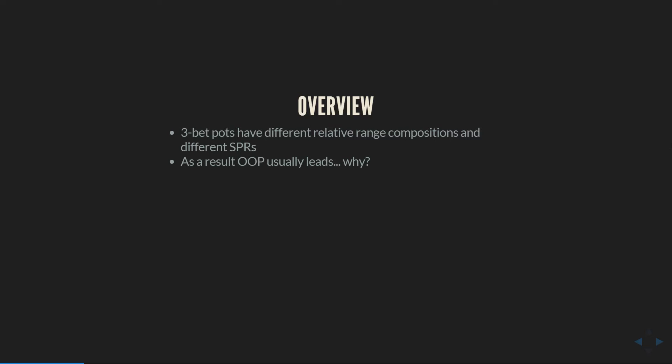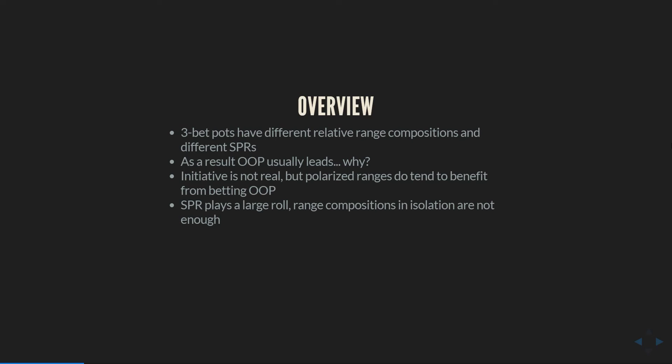There are some old ideas around why this is. People used to have this idea of 'initiative,' which was generally that for some magical unknown reason, the player who bet last on the previous street probably is the guy who should bet first on the next street. There's no game-theoretic logic to that supposition, but it also is actually reasonably accurate, and it comes from understanding range compositions. Even advanced players know some of this, but we're going to go into way more depth — understanding not just how range composition matters, but why polarized ranges tend to benefit from betting out of position and how stacks in conjunction with range composition play a large role.